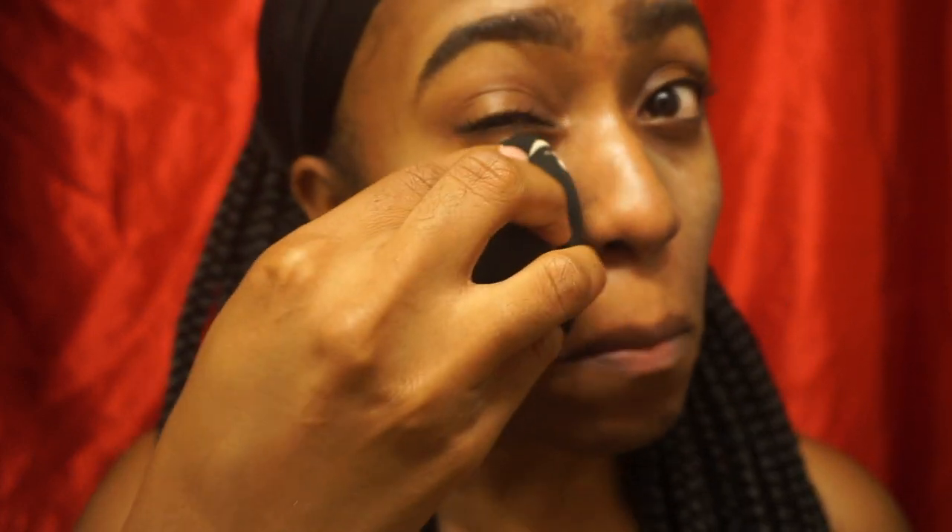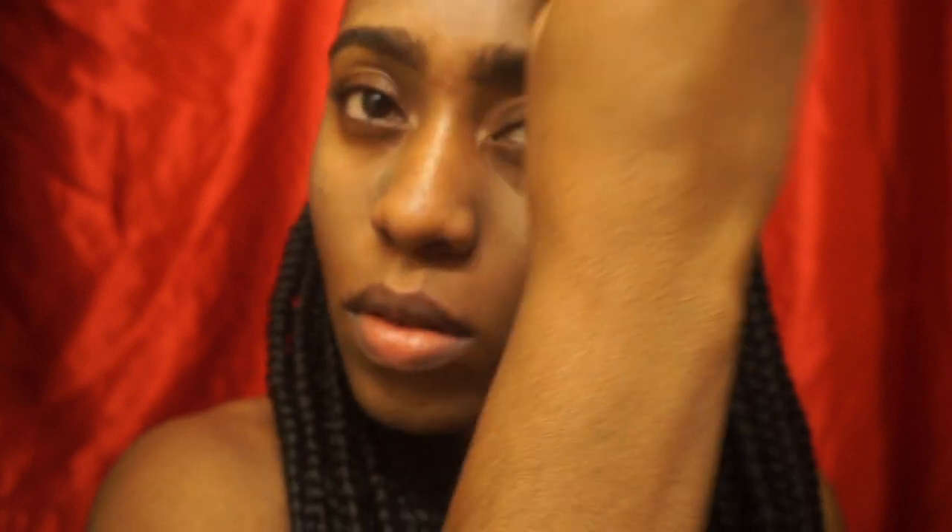I'm taking my Laura Mercier translucent setting powder and a Sonia Kashuk beauty blending sponge that I got from Target and I'm just putting powder in all the areas of my face that I normally get oily. I do have combination oily skin so this step is vital to longevity in my makeup. I'll link a couple helpful videos from both Jackie Aina and Jordan Liberty in my description box down below, so be sure to check that out if you want to know what the step is, why it's crucial, and why it works.